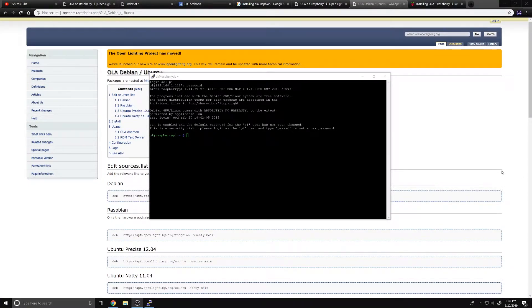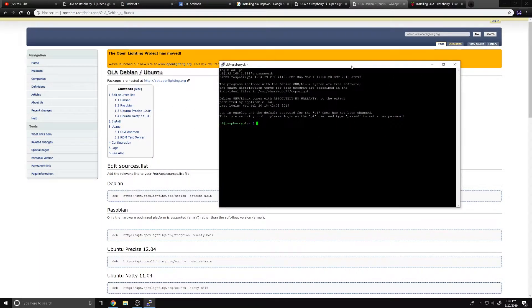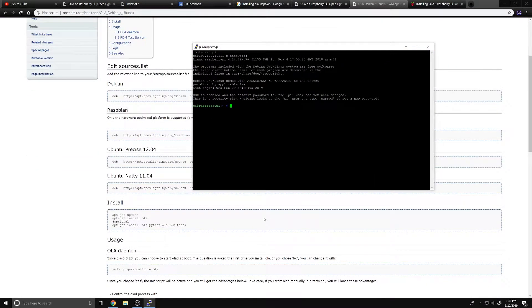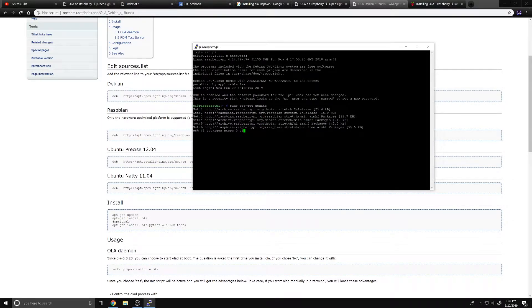Now we're getting ready to do some installation. First thing: just make sure the Raspberry Pi is updated. I'll link this page in the description. We're going to run 'sudo apt-get update' - that's going to grab the most recent packages and make sure everything is firmware-wise completely upgraded and ready to go.